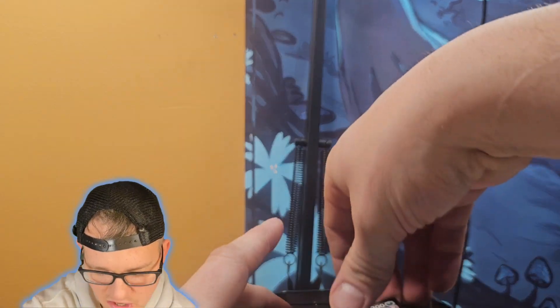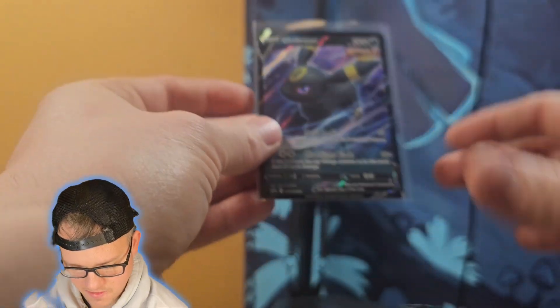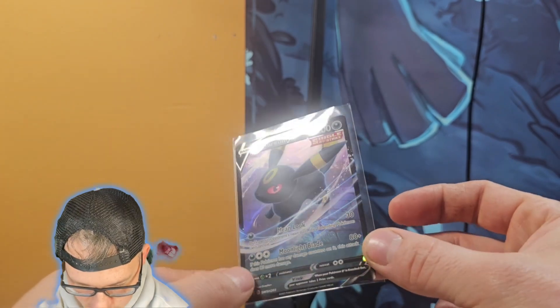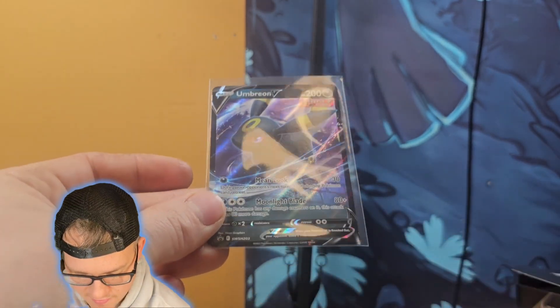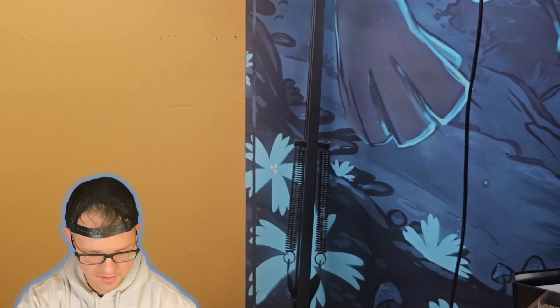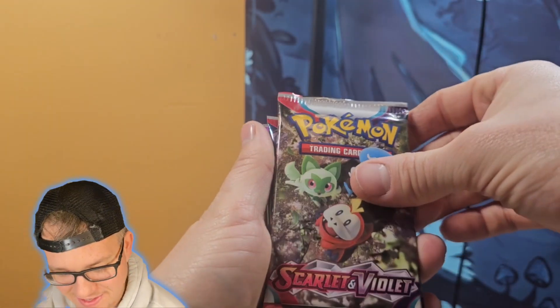Let's take a look at this Umbreon tin. If I can pull this out without bending it — look at that Umbreon, that is sweet! Umbreon is probably my favorite Eeveelution, such a cool Pokemon. Then we've got a code card and our stack of packs. Looks like we've got the same setup again — Scarlet and Violet, Scarlet and Violet, and then two Paldea Evolved.